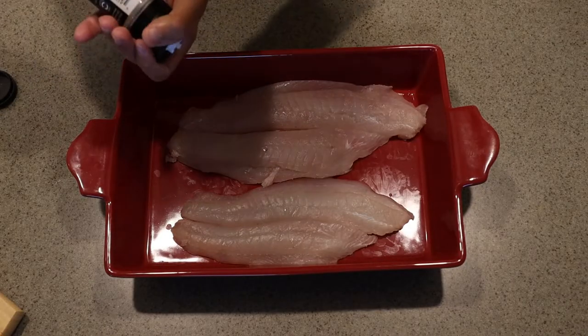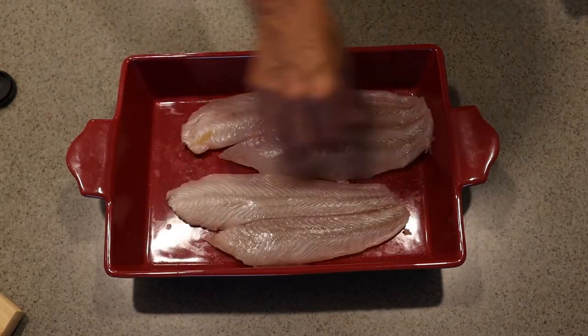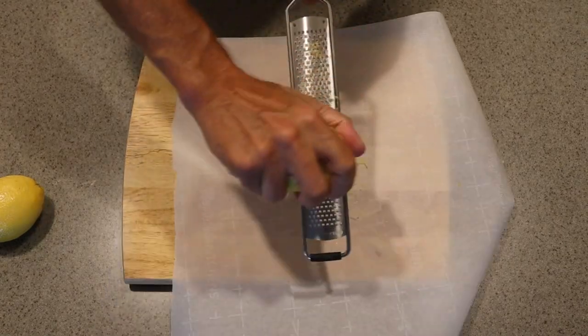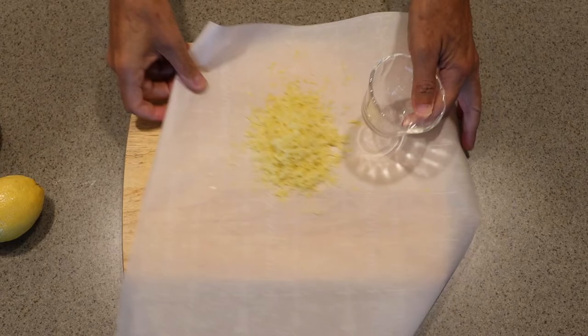First thing we're going to do is season our fish on both sides. Then I'm going to zest one of these lemons, and we'll set that aside.